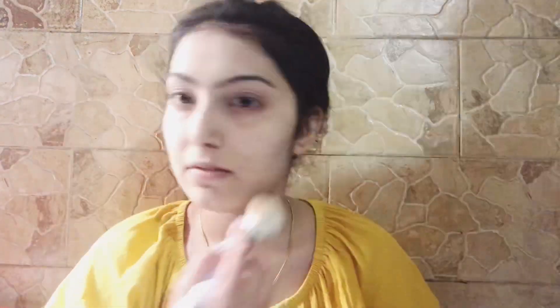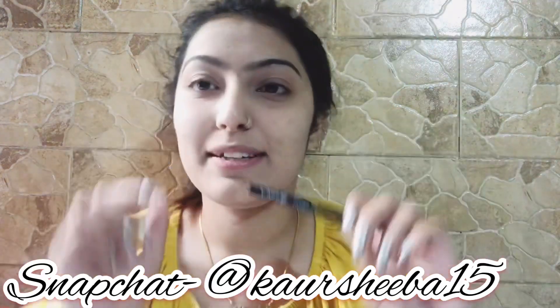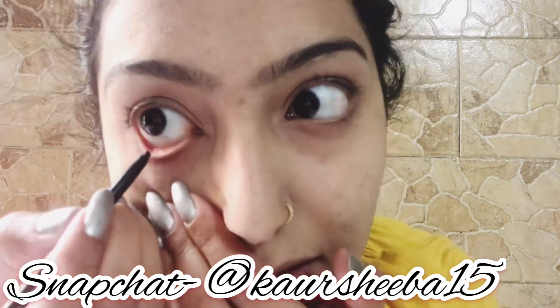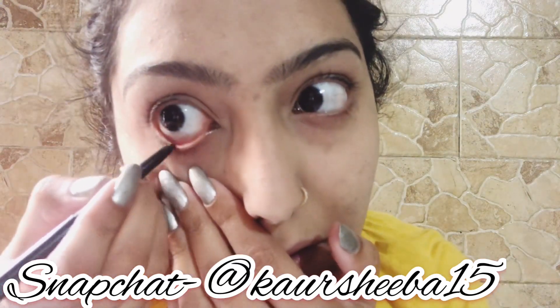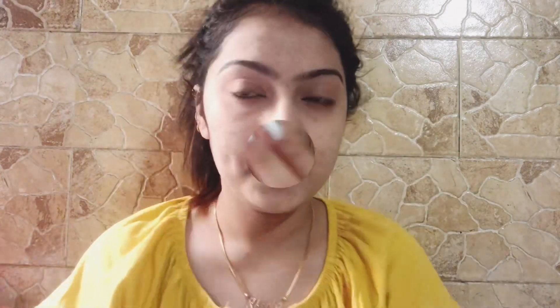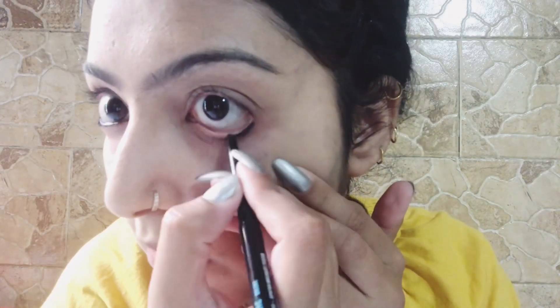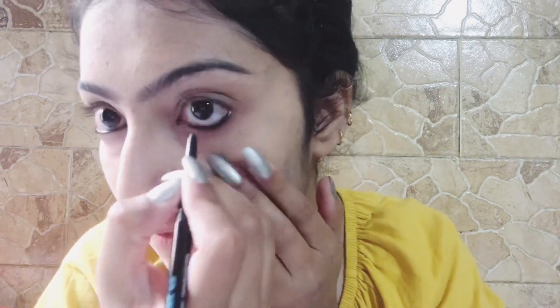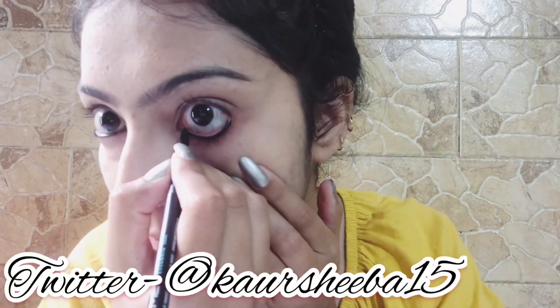We all know that powder is very necessary to set the makeup. Now I am wearing an iconic kajal — I apply it to the waterline. This is very good for the makeup and it is a very good color.